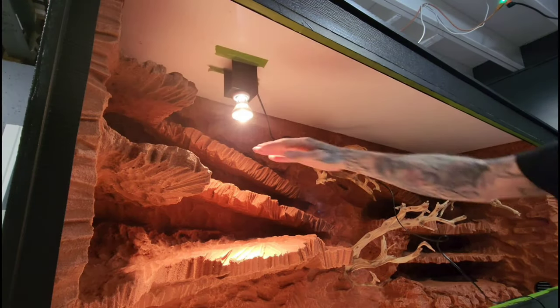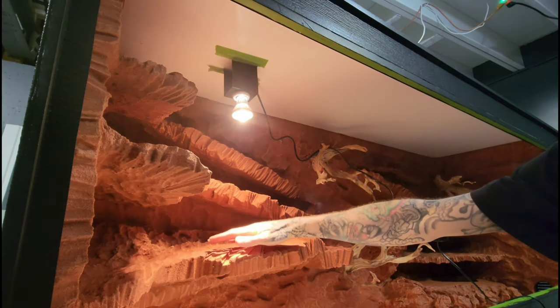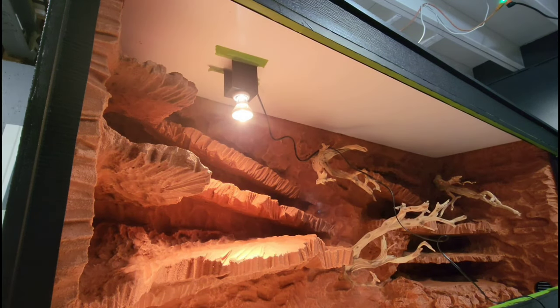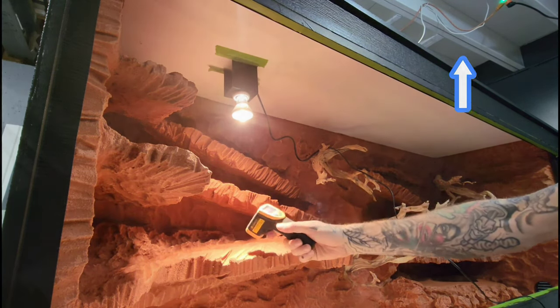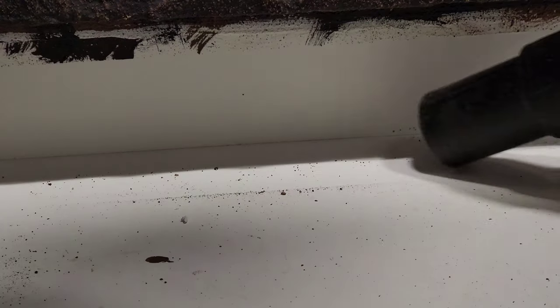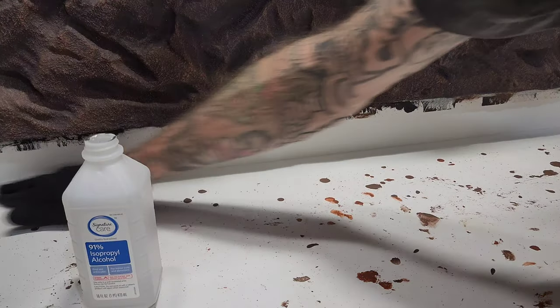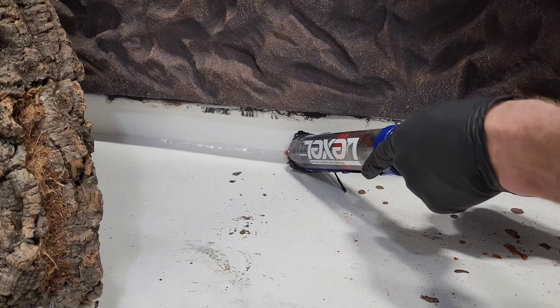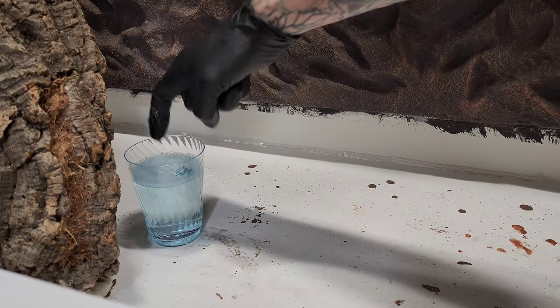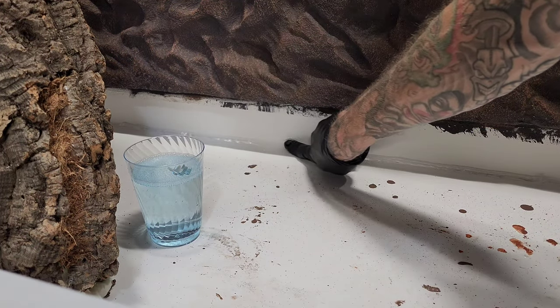Another way to do lighting is on the inside of the enclosure — I'll go ahead and post a full build video in the top right corner. I kept the bottom of the enclosure taped off and attempted to keep it as clean as possible before using Lexel adhesive. Used some soapy water to smooth out the bead I just laid down.